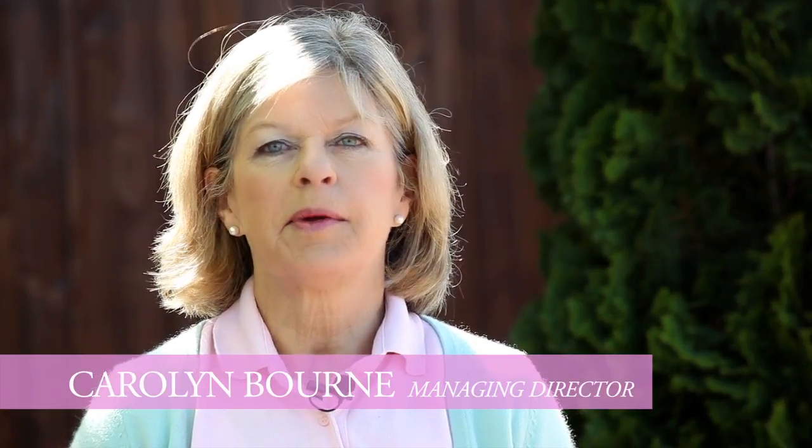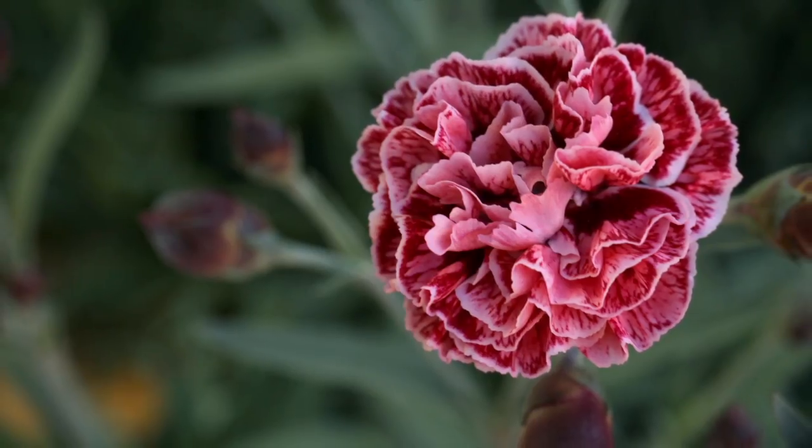Hello, my name is Carolyn Bourne. I'm the managing director of Wetman Pinks, the foremost Dianthus breeders in the world today.